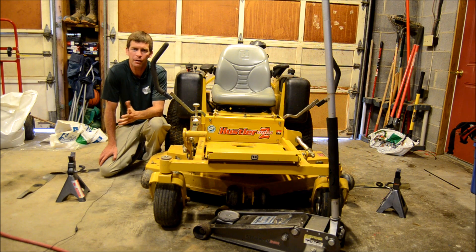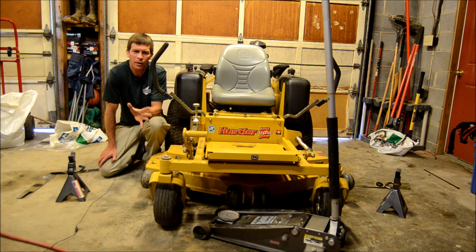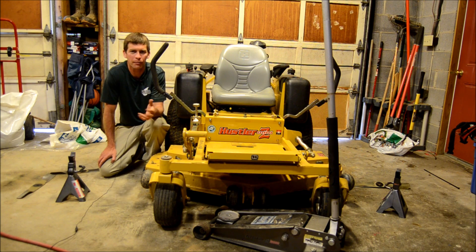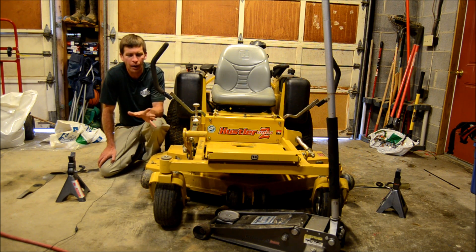We did make it in under three minutes, so that's a good thing. The point isn't that I'm the fastest at changing lawnmower blades, or that someone couldn't do it faster, or that there aren't other ways to do it. It's just to show you that if you're a homeowner or maybe new in the lawn care business, you don't have to be intimidated by simple tasks like changing your blades. If you have the proper equipment — which isn't that much to have — it's something you can easily do on your own.